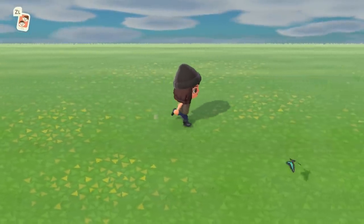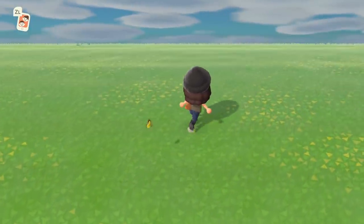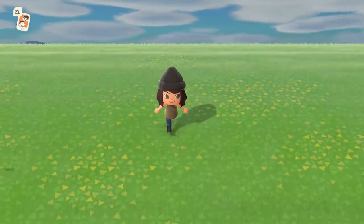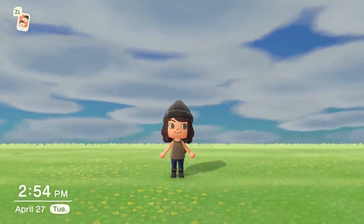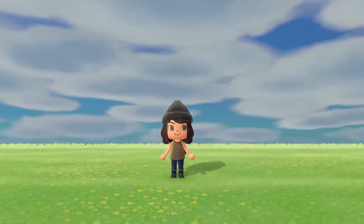With that said, if you enjoyed this video and are inspired to do something different with your island, don't be afraid — this is the beauty of this game. You have a blank canvas and it's up to you to do whatever makes you happy, whatever sparks your creativity. I hope you have a wonderful day wherever you are, and I will see y'all in the next one. Bye bye!